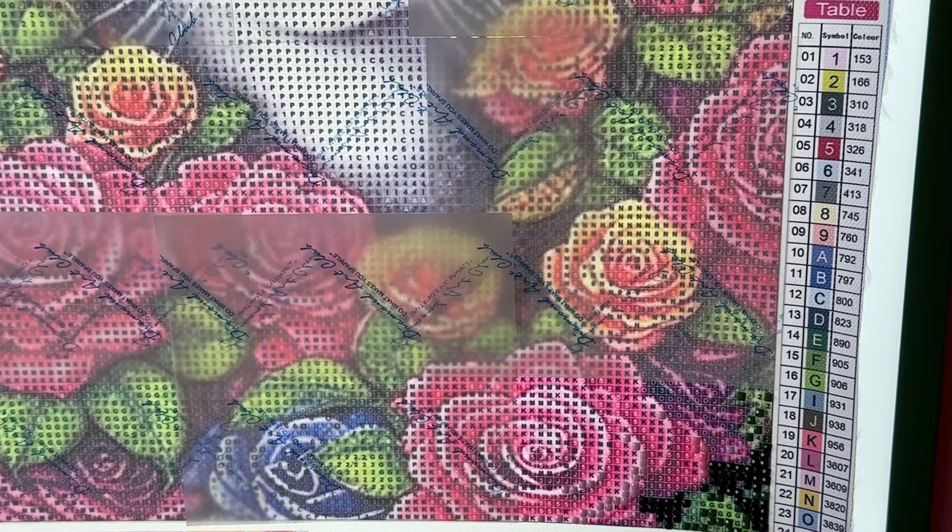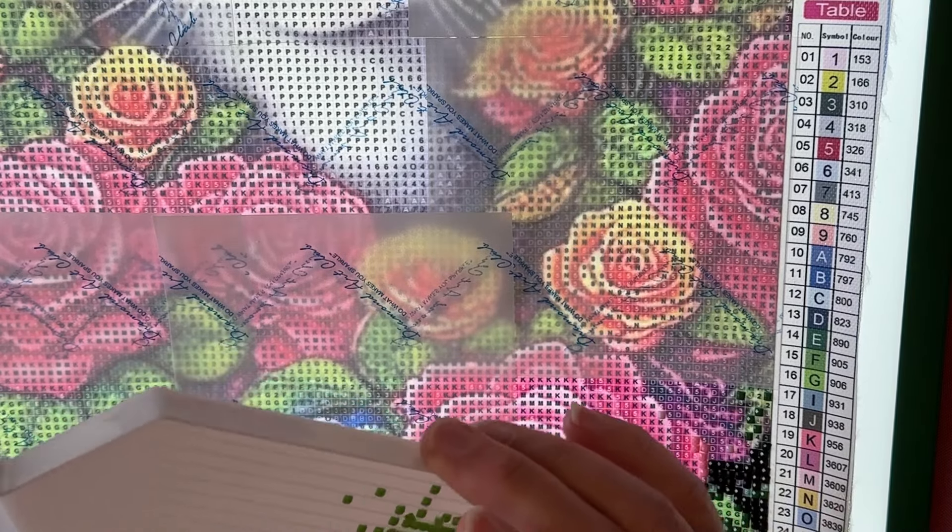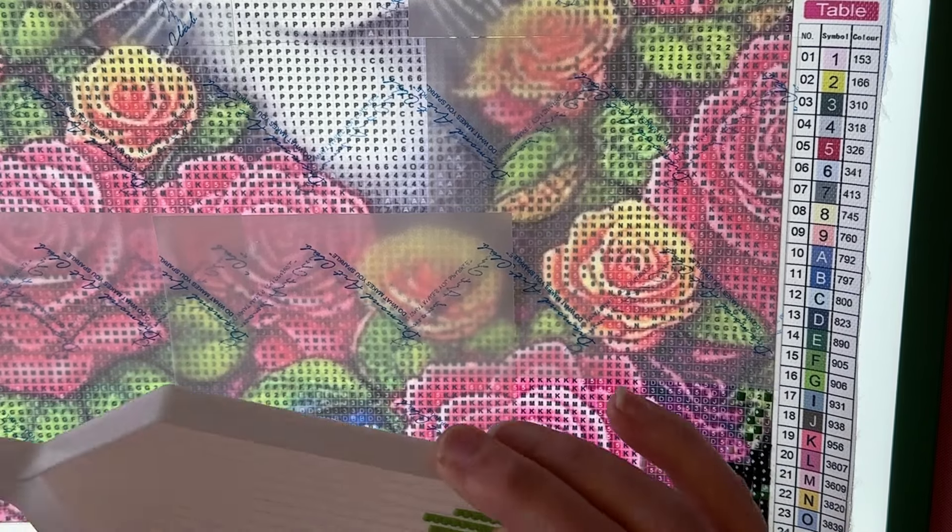This painting has 24 colors and it's just a little 30 by 40, so hopefully it won't take me too long. Seems like I've got so many irons in the fire I can't seem to get anything finished — but it's just going to take me however long it takes.